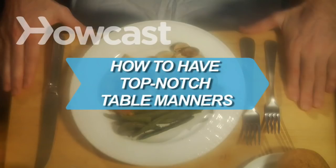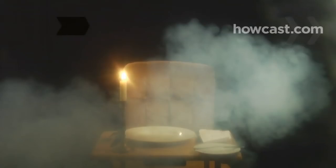How to Have Top-Notch Table Manners. Impress dinner companions with your flawless manners. It's as simple as observing a few key rules. You will need a crash course in dining etiquette.